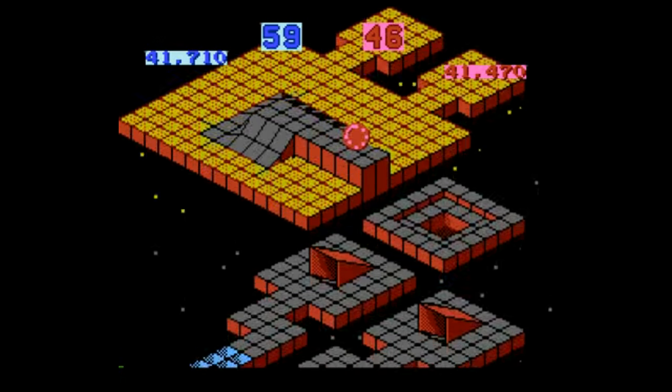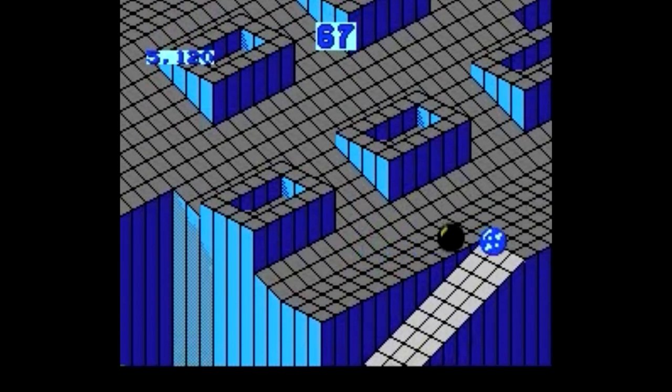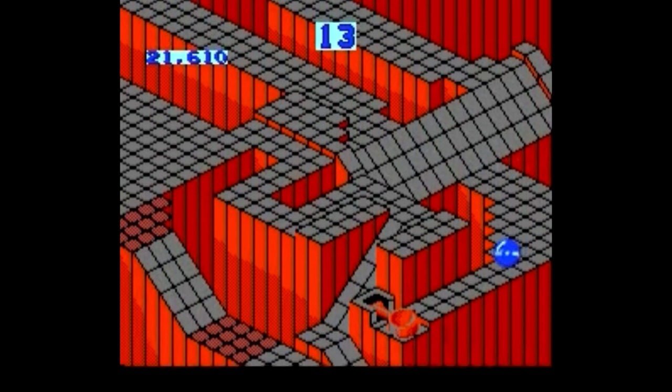You're just racing with marbles — there's not really any enemies or anything like that. Your obstacles are the course itself and the time limit, not to mention your own clumsiness. You can of course play by yourself as well, but instead of racing a computer opponent, you're just racing the clock.